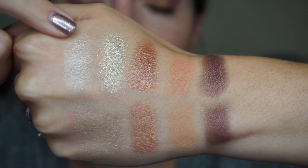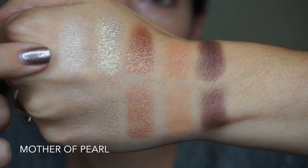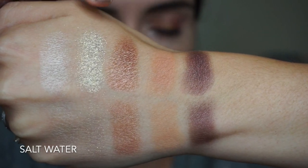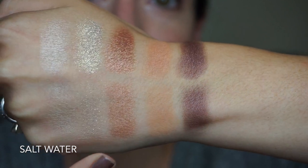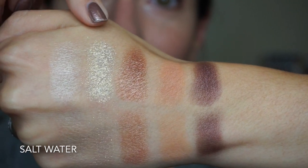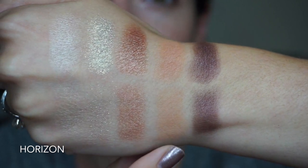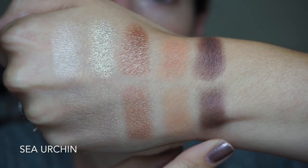Here we have the top row from the palette. This first shade is called Mother of Pearl — it's a very icy white shade and it does apply better with the finger than with a brush, although I used it with a brush today on my inner corners and it showed up really well. Next we have the glitter shade called Salt Water, which applies much better with the finger — I would definitely recommend not using a brush with this shade, though it is really stunning and unique. Next we have Ocean Floor, which is a light almost rosy tan color. This one is Horizon, a peachy orange matte. And here we have one of the shimmer shades called Sea Urchin, which is a very deep purple.